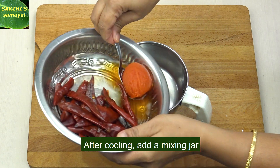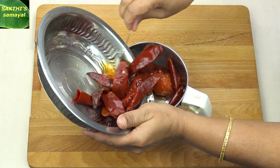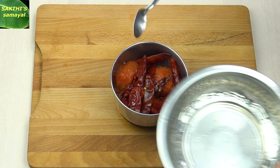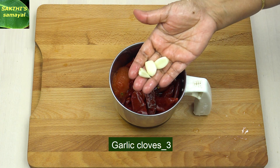Put it in the mix jar. Then put the jar in the mix jar. Pick the jar in the mix and add the jar in the mix.